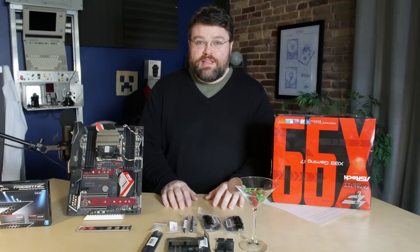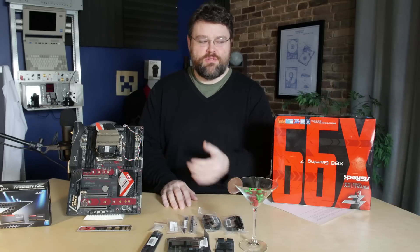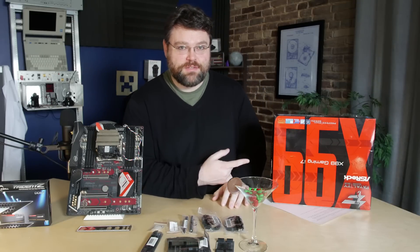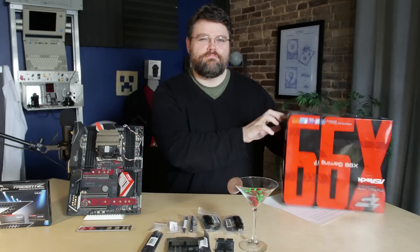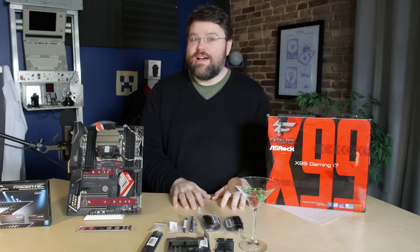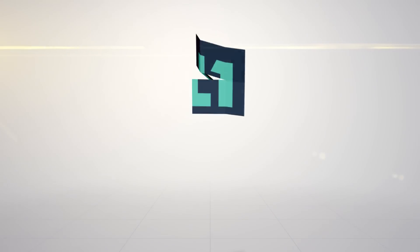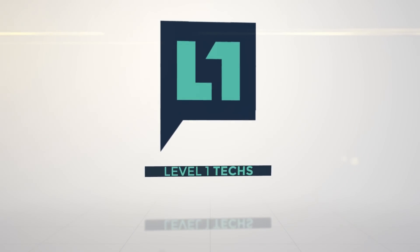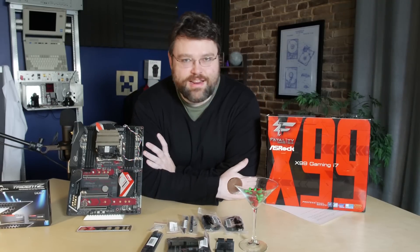KB Lake is upon us. I'm a little bit late to the game on this one, but we've got another X99 motherboard. This is the 66X from ASRock. Wait — 66X. This is the ASRock X99 Gaming i7, and we're going to take a look. Yeah, the ASRock X99 66X. My god, I'm an idiot.